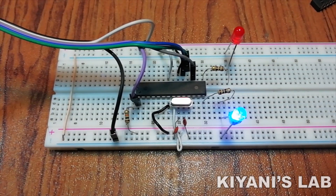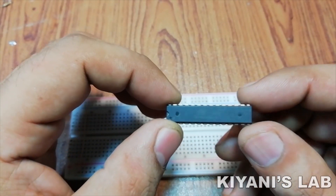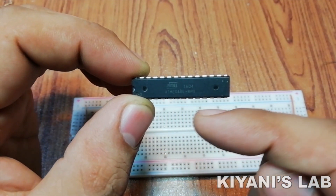Hi friends, in today's video we are going to learn how to use AVR microcontroller and how we can program it. The microcontroller we're going to use in this tutorial is going to be ATmega8, so without further ado let's start this video.